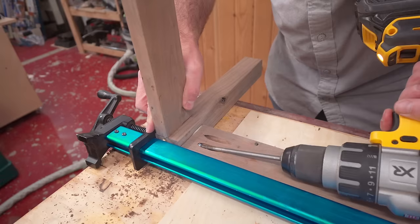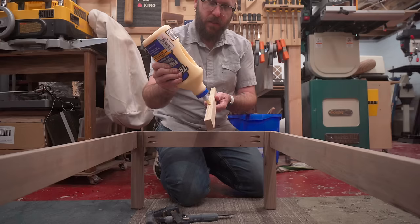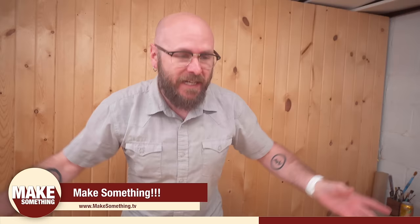It's like this guy doesn't know what he's doing — you gotta put it on the right setting. So I can attach the top of the table to the base. Take a minute to tell you about who is sponsoring this video — today's sponsor is makesomething.tv. That's me! On my website I have plans and patterns, books, t-shirts, sweatshirts, and all my other videos — so check it out.